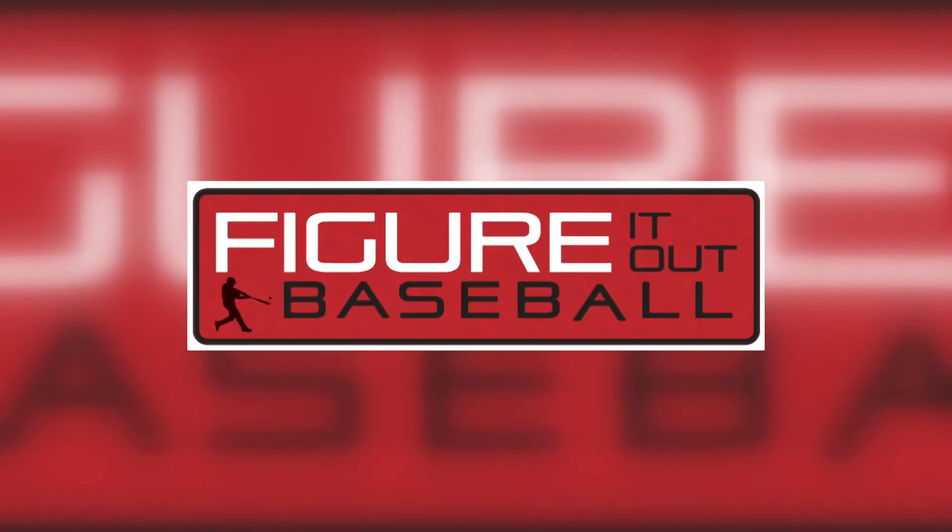This is JJ Edwards with Wofford College. That was the three bounce drill. Make sure you click my next video which is the no panic drill. Figure it out!